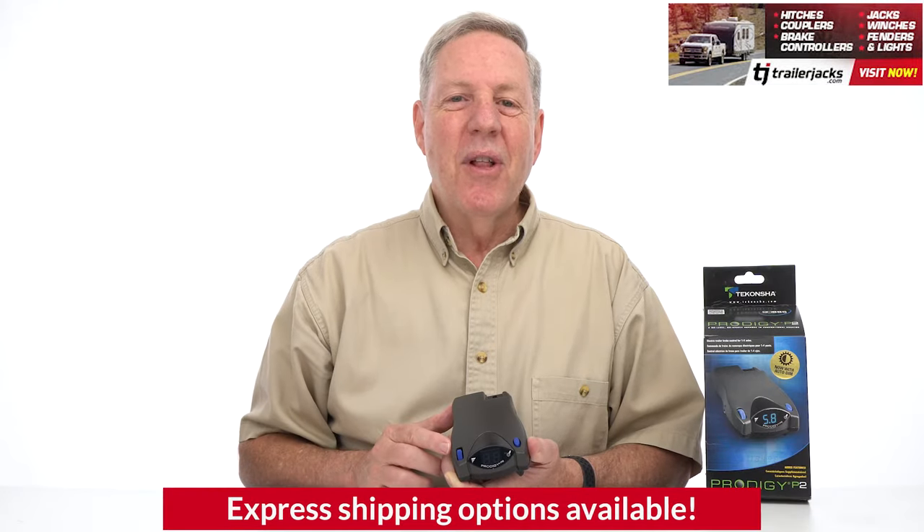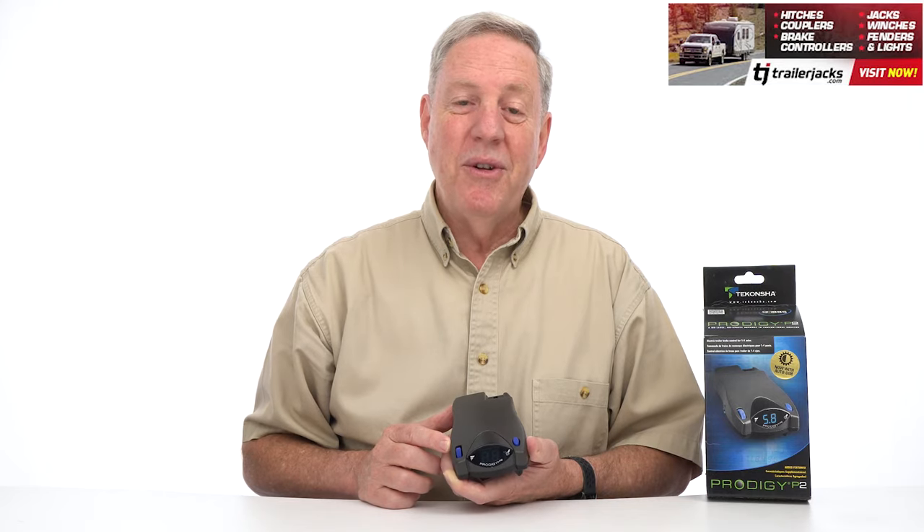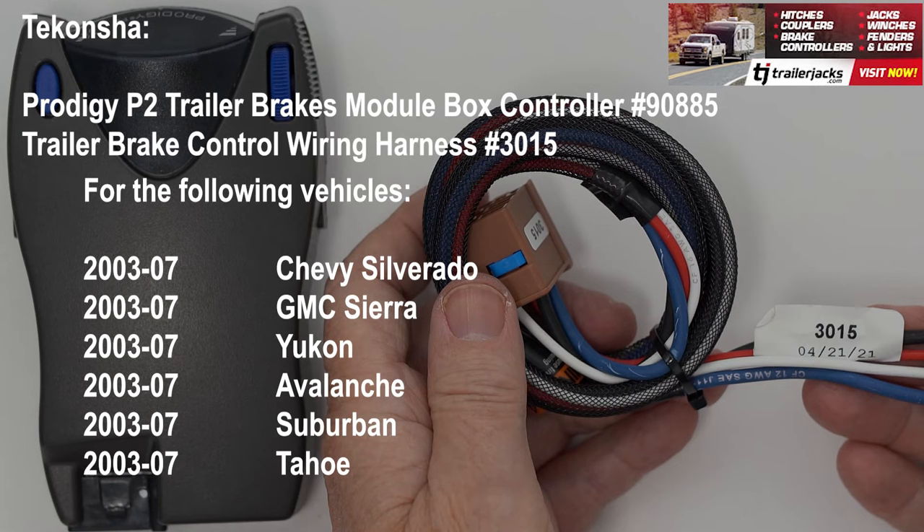Plug one end into the vehicle brake control harness and the other end into the P2. Now complete the installation and mount the unit as directed in the installation guide and perform the test procedures as instructed.